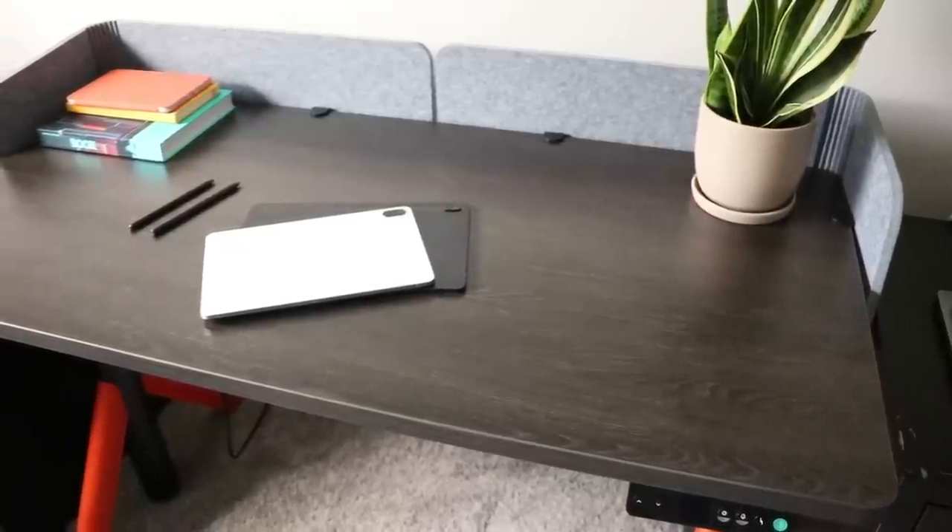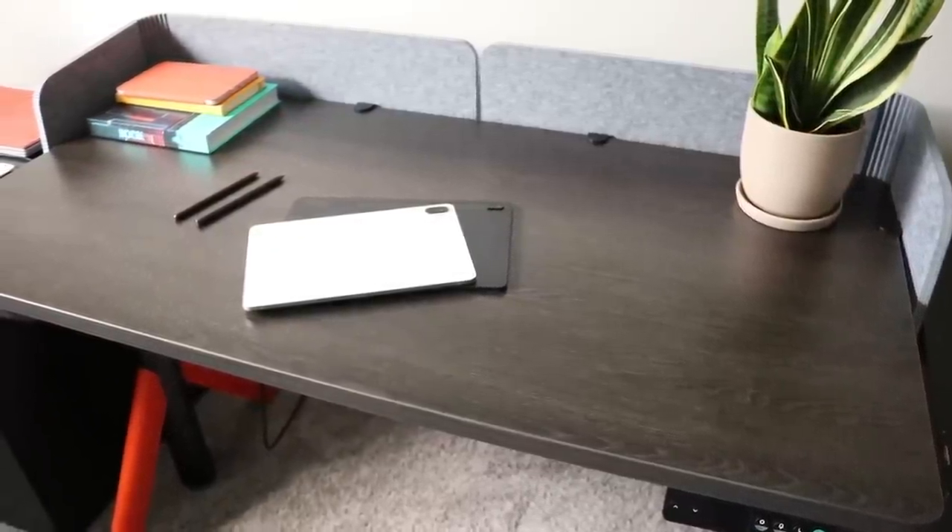Hello, my name is Brad. I review tech for creative professionals. Two of the most popular devices I've reviewed over the last few months have been the Xiaomi Pad 5 and the Samsung Galaxy Tab S7 FE.